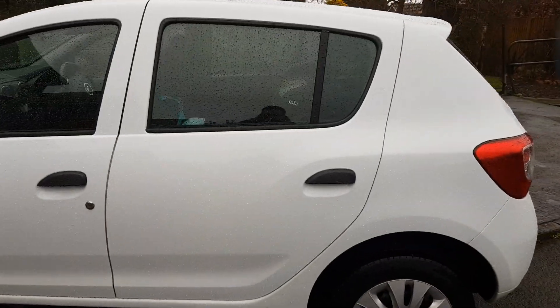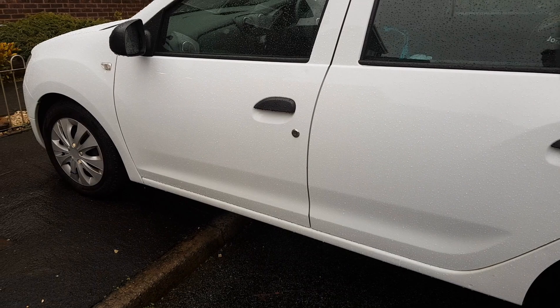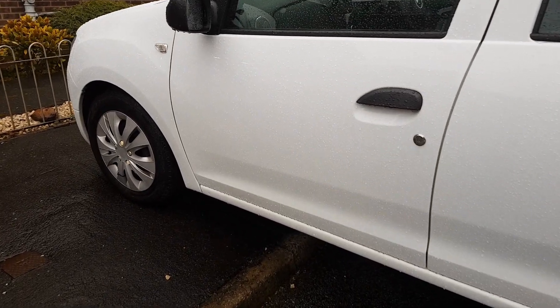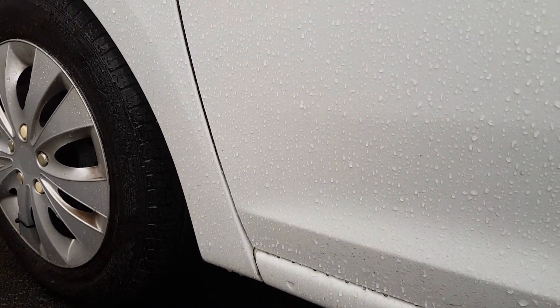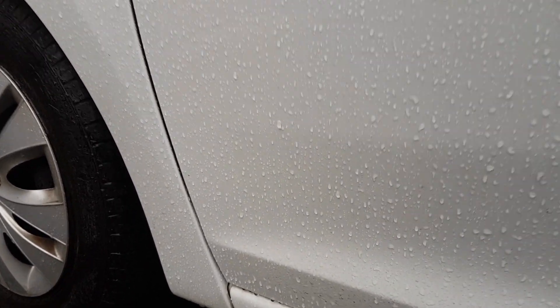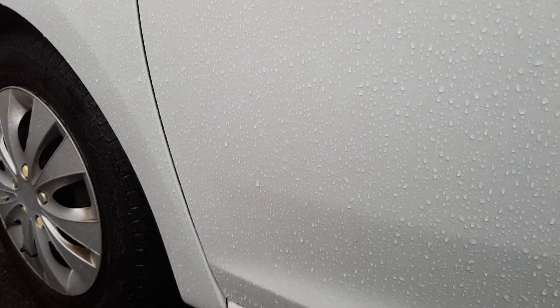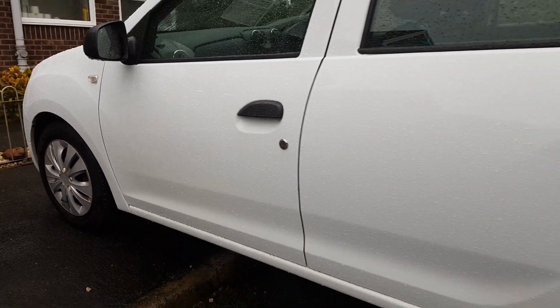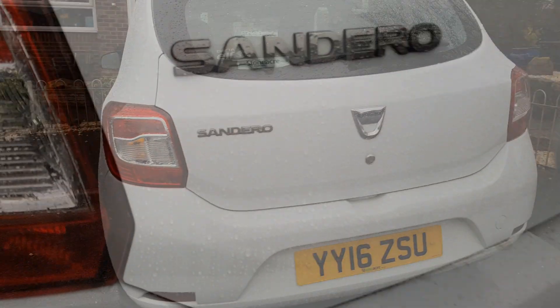This car this week has done some miles. As I say, it is our family runaround — it's not the best treated car in the world. What I wanted to show you was the dirt, or the lack of dirt, that this has accumulated this week. So it's very difficult to find some, but here — look — we do have dirt here, but overall this has done a really really nice job of not attracting and keeping hold of dirt this week.